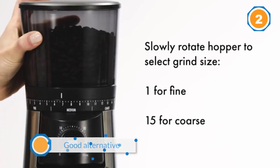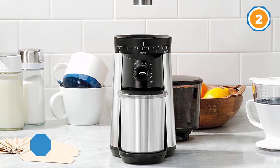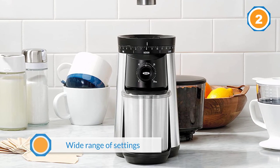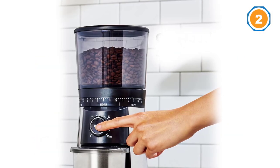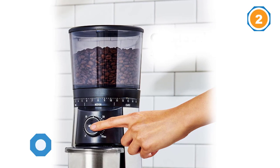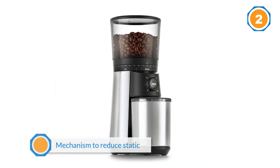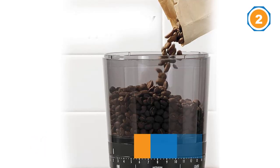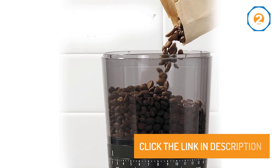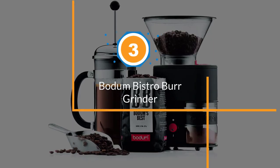Number two: the OXO Brew conical burr coffee grinder. It isn't cheap, but the OXO Brew is the best grinder we found in its price range, so long as you mainly drink drip or french press coffee. It has a relatively even grind, wide range of settings, and ease of use, making it a good alternative if you can't afford the Baratza Encore, which still offers a more consistent, versatile grind. It also has a mechanism to reduce static when grinding and a hopper you can remove to change out beans easily.